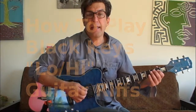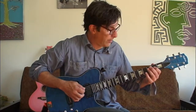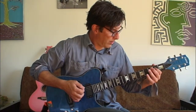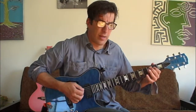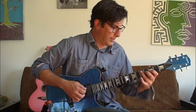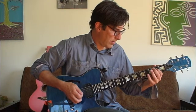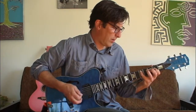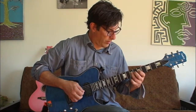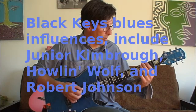One more time — the Black Keys Low High. It's A minor and it's just a classic rock riff. The D note and the C note — D, C. And then they throw some licks in there. That's so much fun to play.